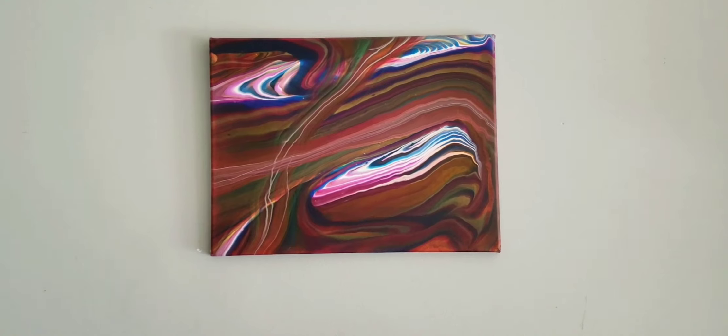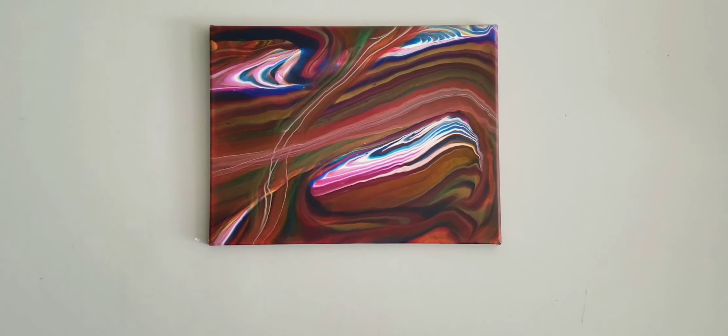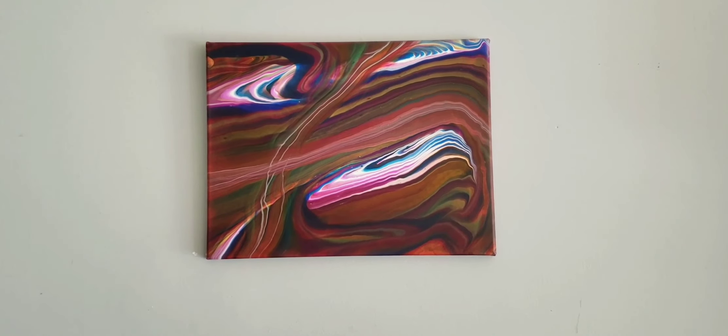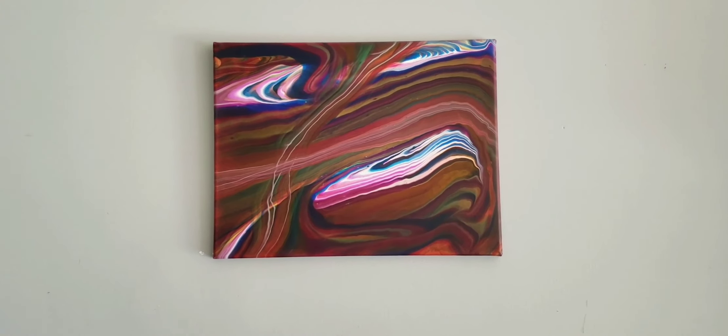The colors dry vibrant — you can see the pinks and the blues in this. So the colors themselves, I would say, just like Arteza always is: they're great.